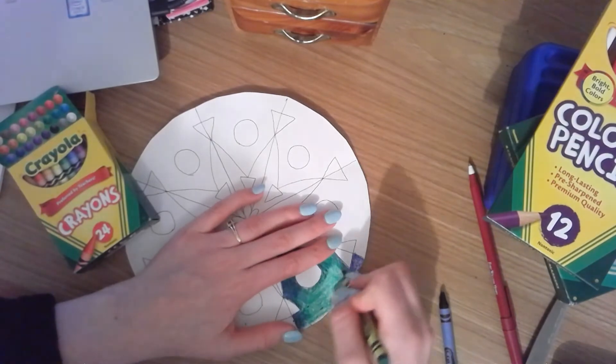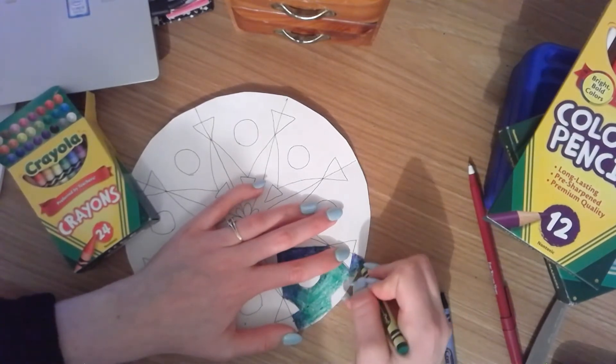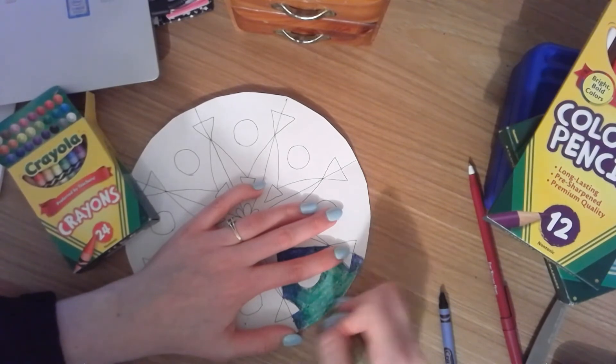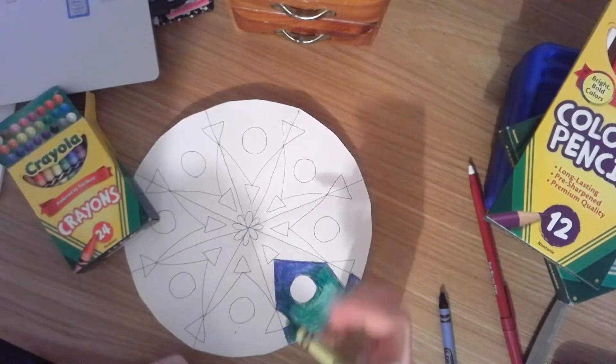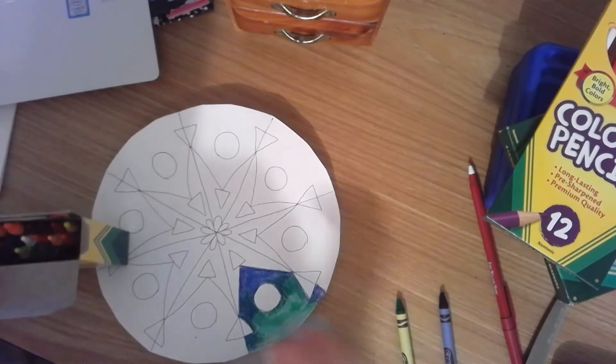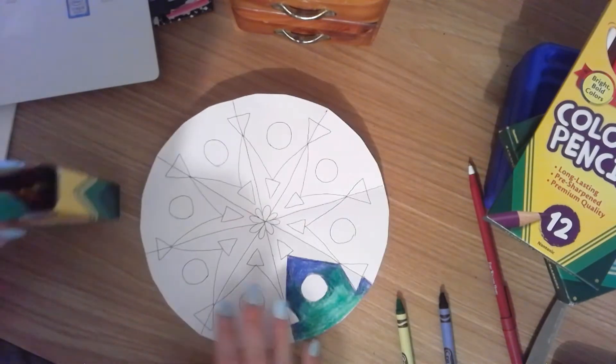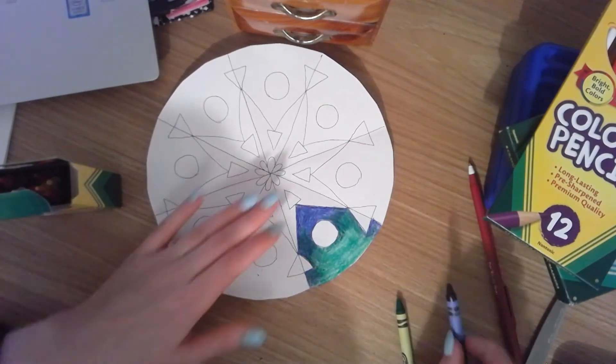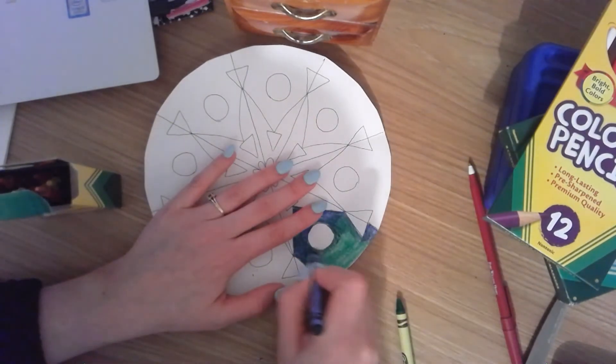You can use any two colors you'd like. I would recommend — we talked about our color wheel if you guys remember — any colors that are next to each other or that make a color. So for example, if I put my yellow and orange together, that'll look really good. Or a blue and green. So it gives it a kind of really cool value scale.